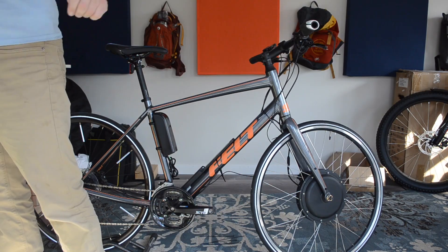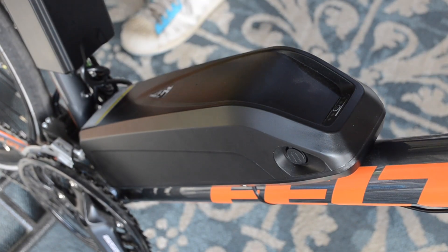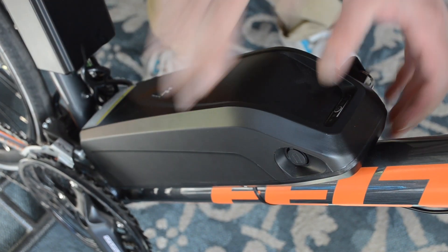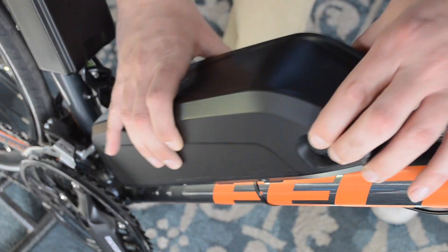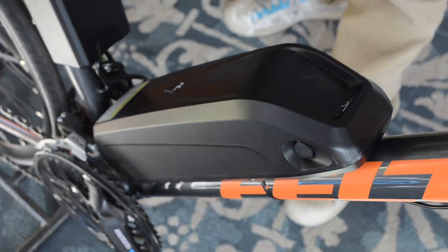Another easy choice is the battery pack. You can get any kind of battery pack with these systems, and I chose the 48 volt 14 amp hour battery, which has a fair amount of heft and a pretty good range. If you want more power, you'd go for a 52 volt. If you want longer range, you'd go for a larger amp hour rating.